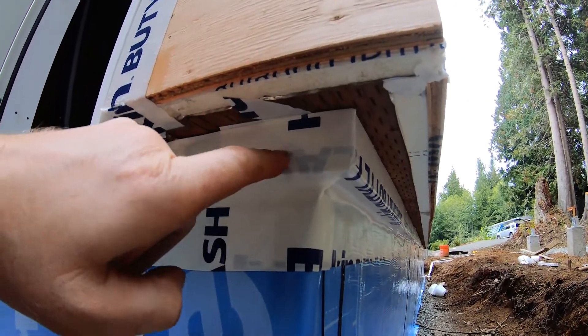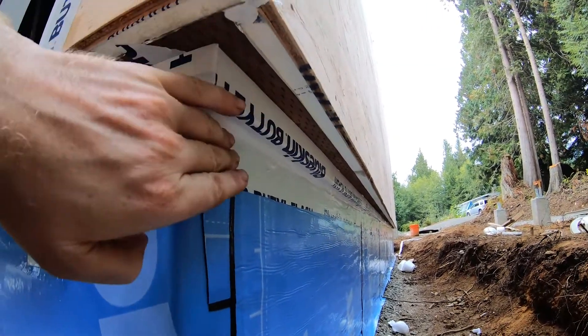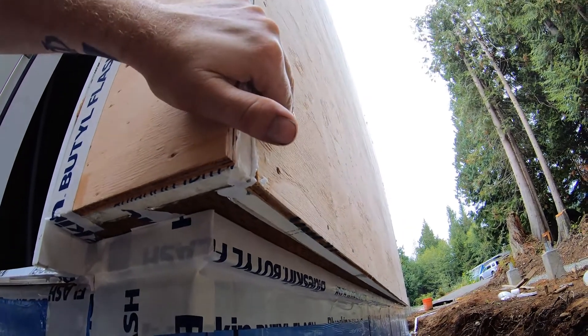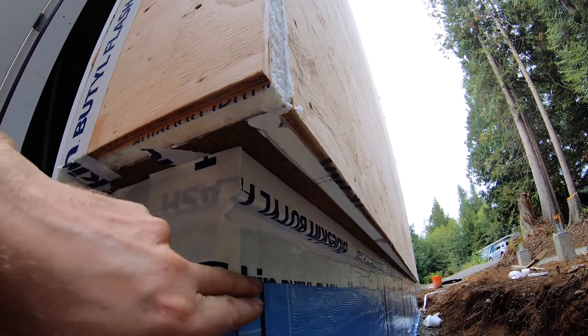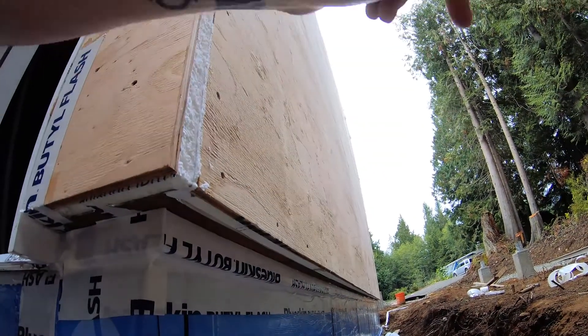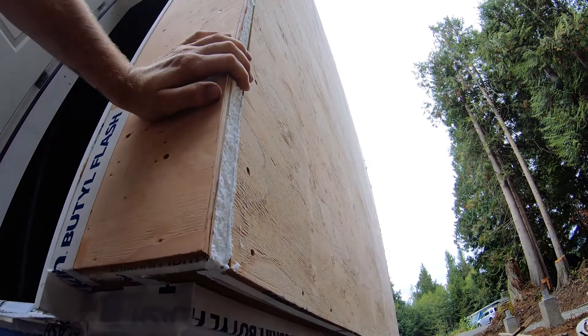This is basically just insurance. Because I'm going to take this blue skin, wrap it down, and the blue skin is going to terminate around the same area. And then I'm going to hit both with a bead of caulk or sealant all the way around, and then it'll be done.